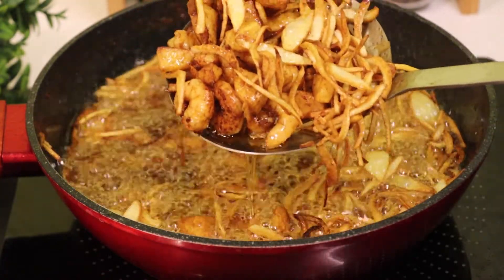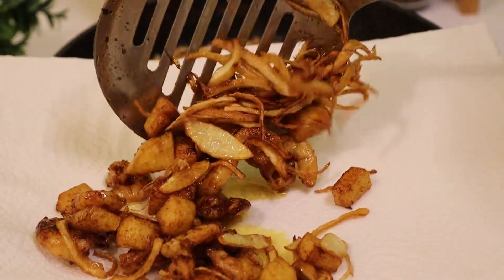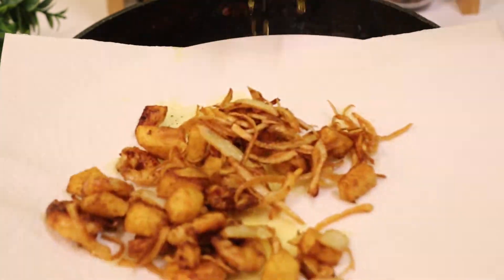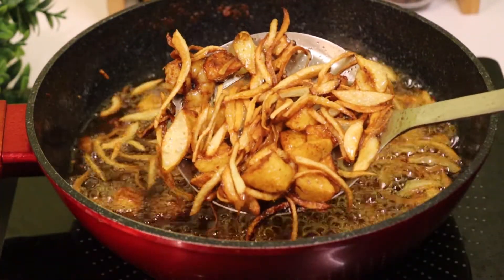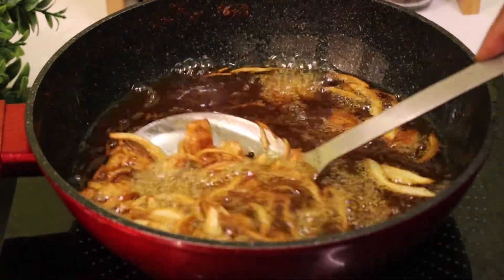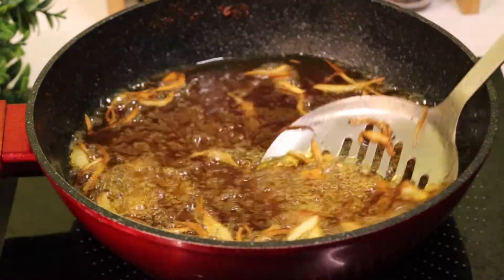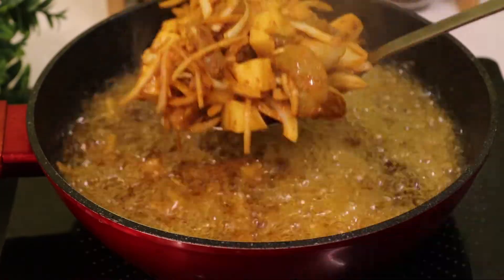Now you have the taste of this — the taste will be good. As you can see, you have the taste of this cake. It is a good time to get it done. Let's get this done.